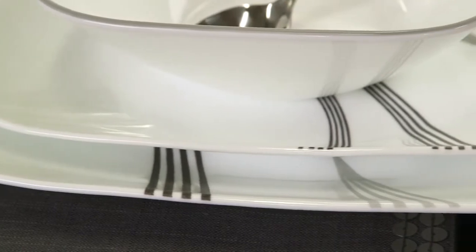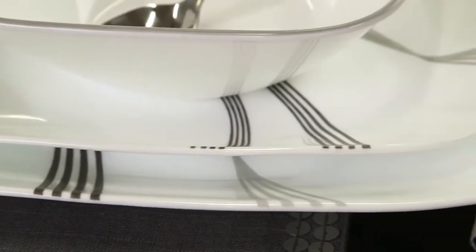The Boutique by Corelle collection delivers the celebrated durability of the Trell glass. It's lightweight and stacks smaller than ceramic dishware, giving you much more room in your kitchen cabinets.